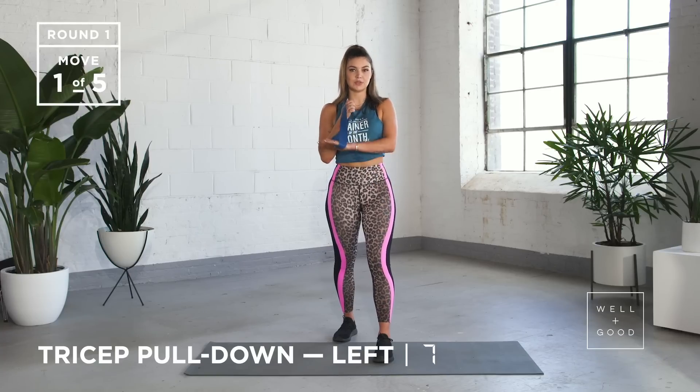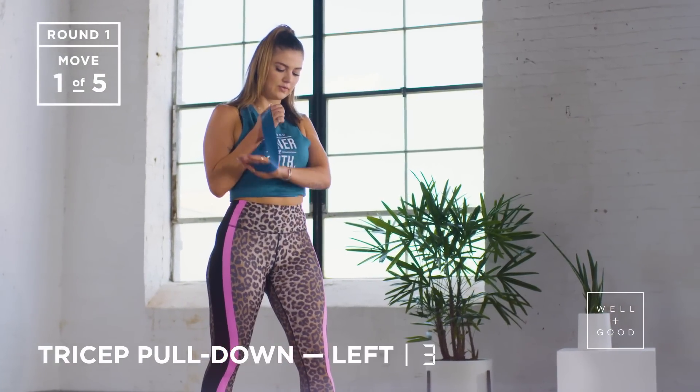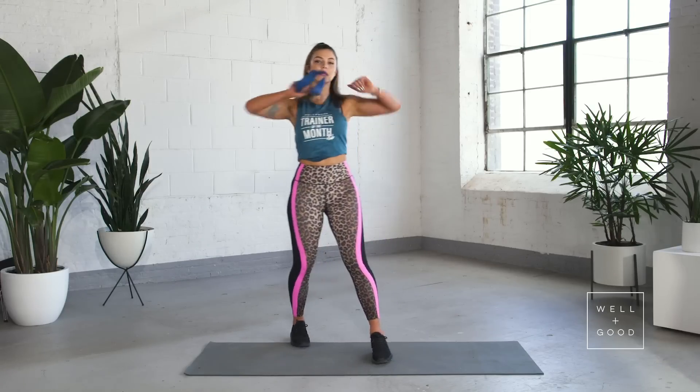Keeping those elbows really tight towards your body, core engaged. 5, 4, 3, 2, and the last one. Nice work. Same thing again, really opening up those shoulders.